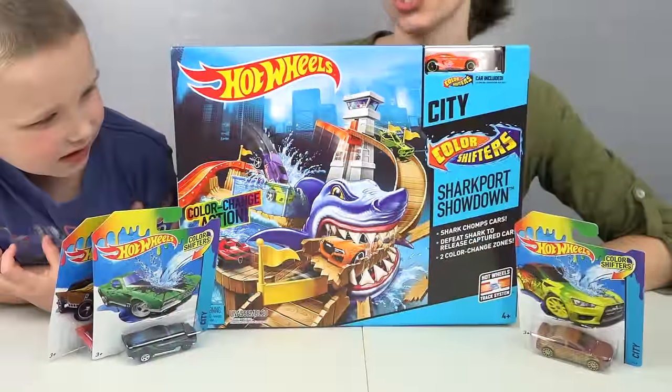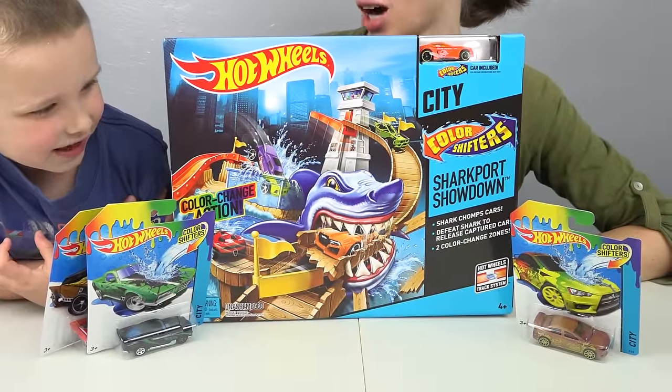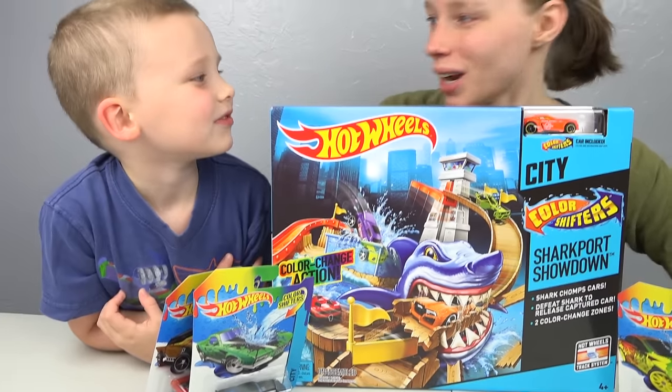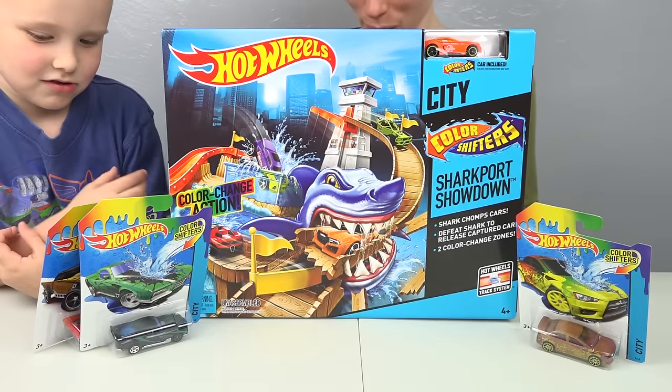This is the City Sharkport Showdown set. That's a big shark. Can you be a shark? Let's open it and get this shark chomping.